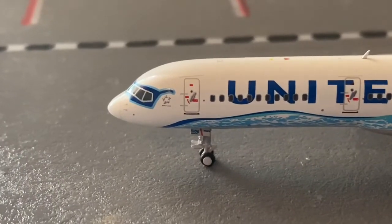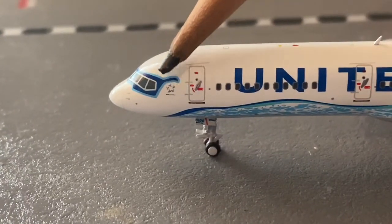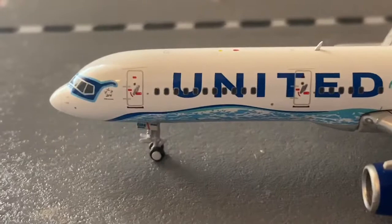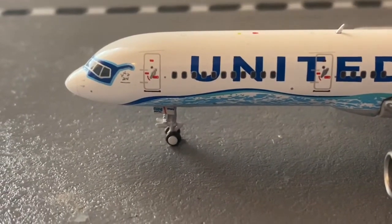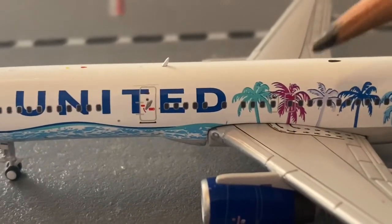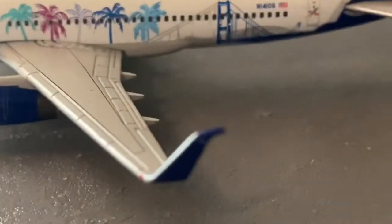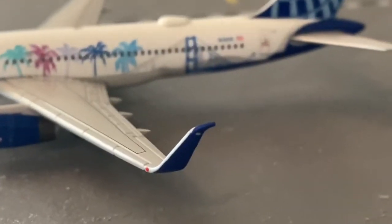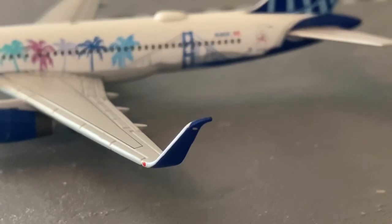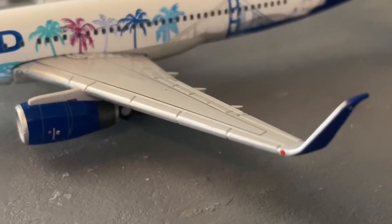First of all, we have the Star Alliance logo right here, one of the L1 doors here and another one there. We have the United livery and under that we have the water scene from LAX. Here we have the emergency doors, the engines, and the winglets — that's really good detail. We also have the strobes right here.